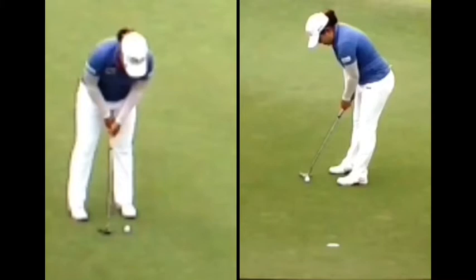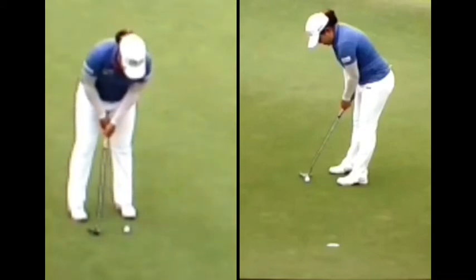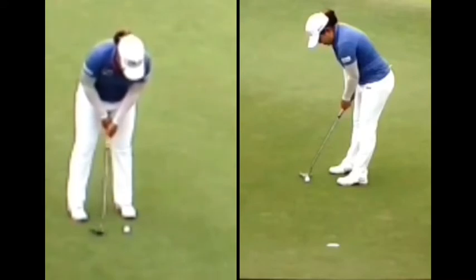First, we're going to look face-on on the left here. As the putter goes back, she's rocking those shoulders, and we can see those shoulders rock — that's really nice. Then when she makes impact, what I want you to notice is that right at impact, that shaft is perfectly vertical.